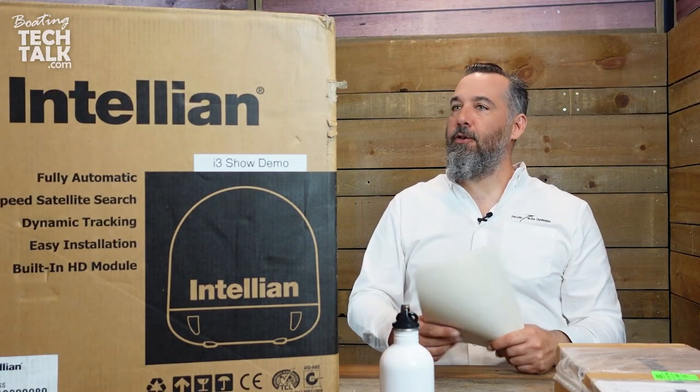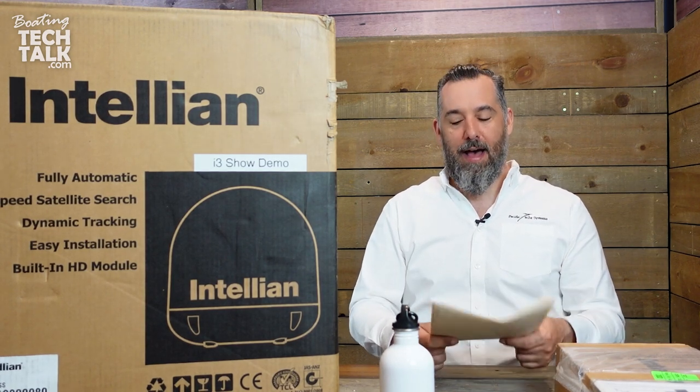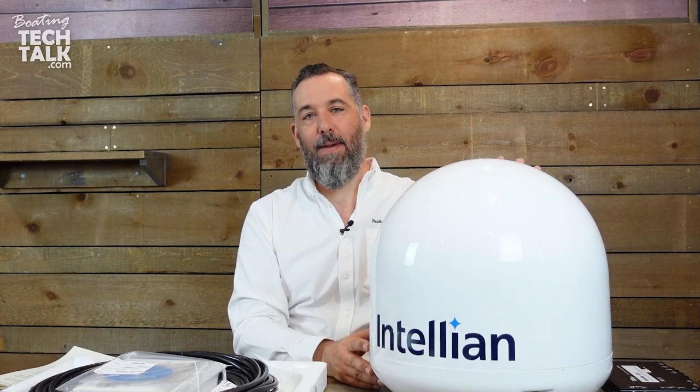With that, we're going to magically have this box open — it's just too big to do on camera. We're back. So this is the Intelian i3 unboxed. The crunch zone and the amount of styrofoam protecting this — you saw it before — the box is huge.